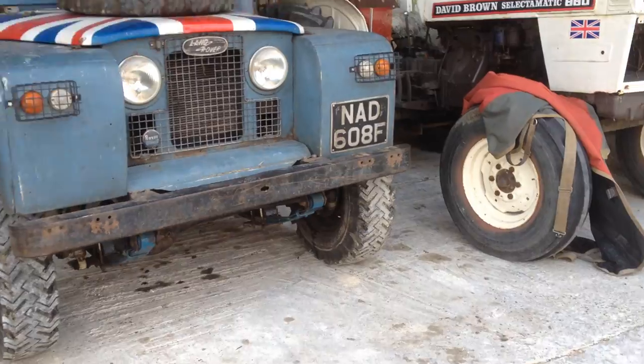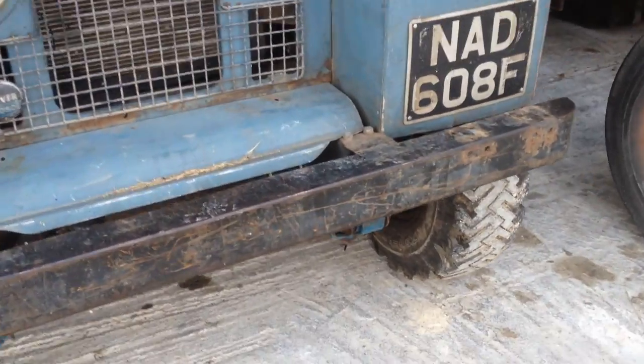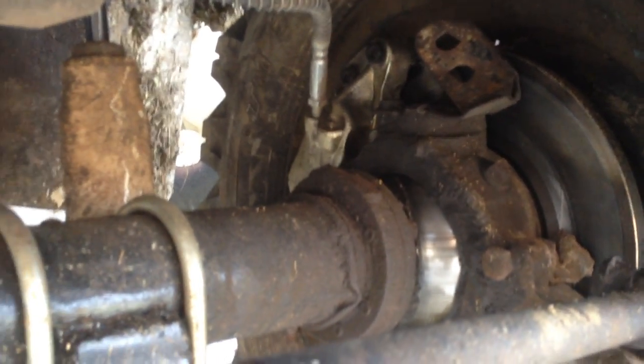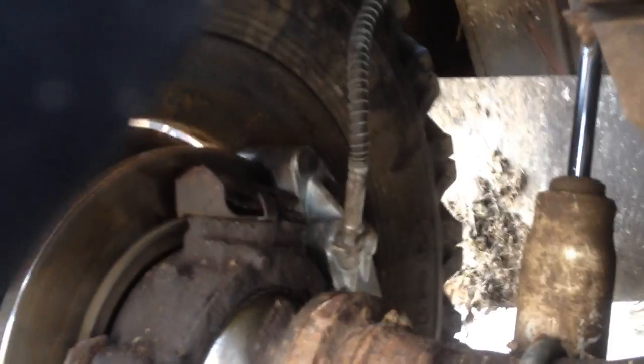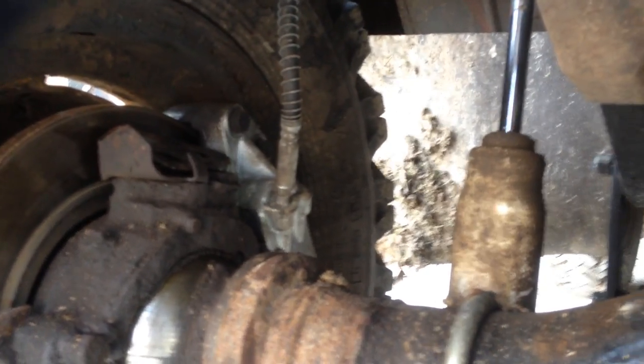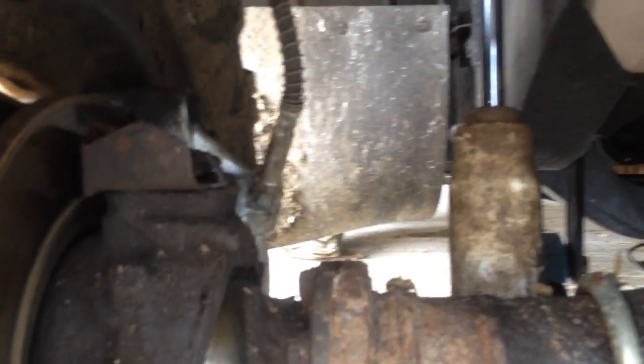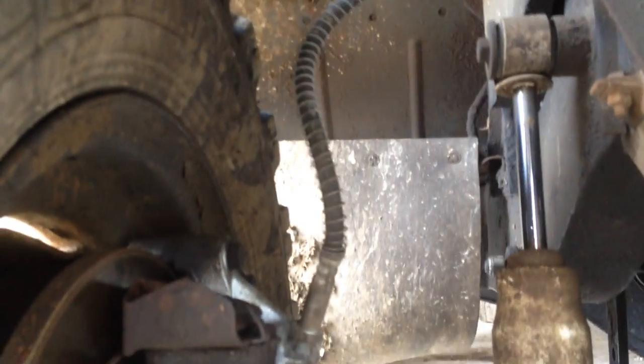I'll start at the front. Under the front is a Discovery axle - so disc brakes, 300TDI, 24-spine axle. The calipers on both sides are fitted upside down so that the brake lines actually reach. I didn't have enough solid line left to do the loop up from the bottom to the top, so I had to put them on upside down for now. That does mean the brake lines are the right length so you can get a full drop on the suspension and the lines are still slack.